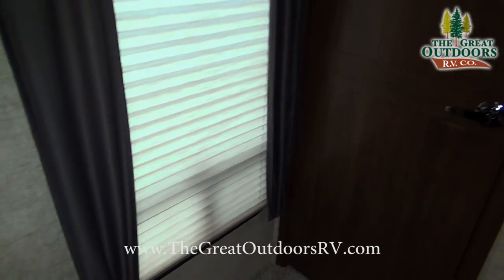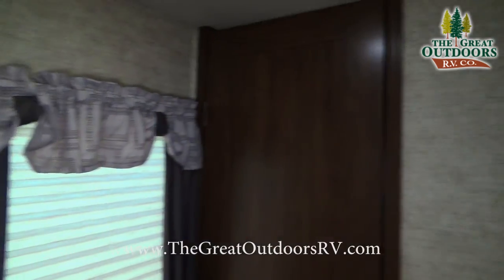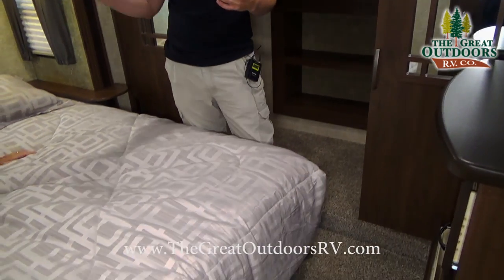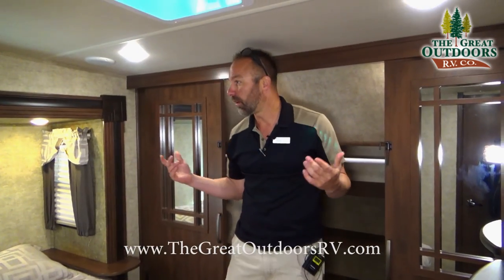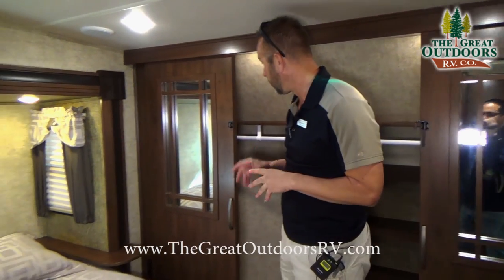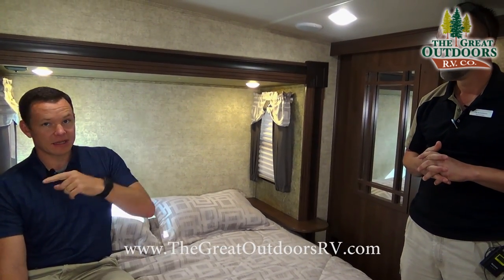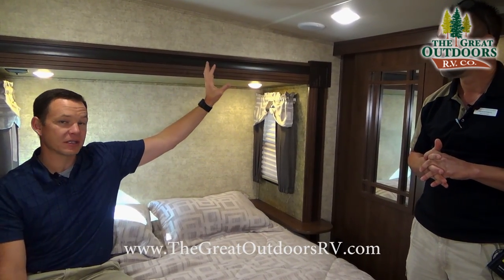You have a big window right there and nice windows on both sides that open up so you can get a cross breeze while sleeping. I'm a six-foot-two guy, and there's still plenty of height to work with — you can stand and change your clothes without worrying about hitting the sidewalls. The stereo system in the living room can also control the bedroom speakers, so there are three separate speaker systems in the coach: bedroom, living room, and outside.